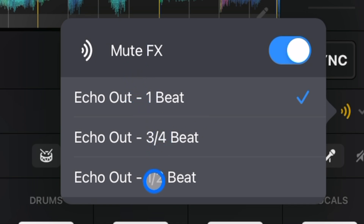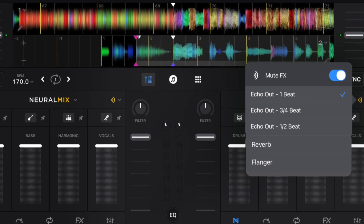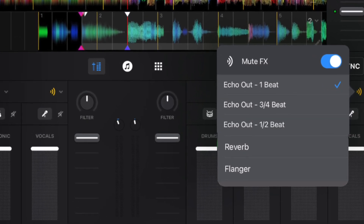And a half a beat. What's really exciting is this type of drop-down menu could be expanded, so maybe we'll get like a MuteFX Reverb, or a MuteFX Flanger, or other effects, or even a Scratcher. But right now, we just have Echo Out effects, which really adds, really polishes your mix,